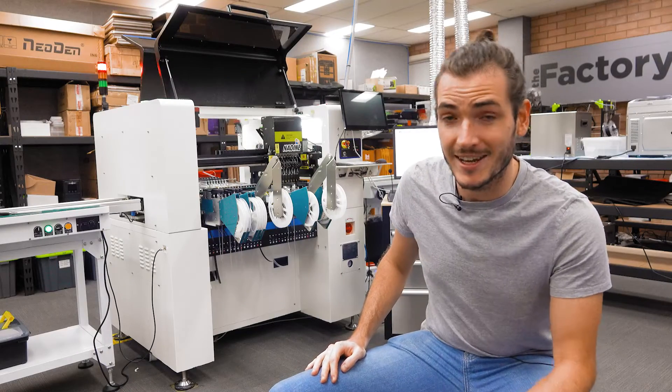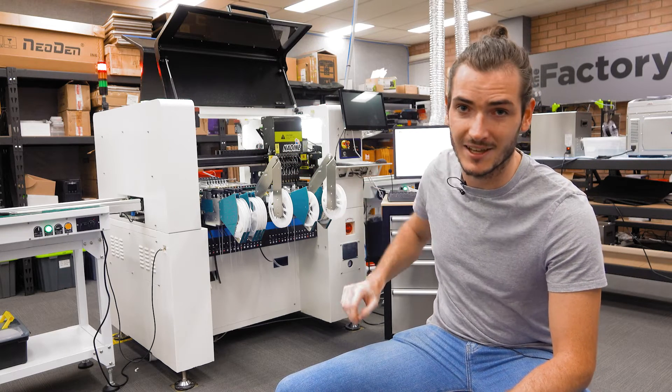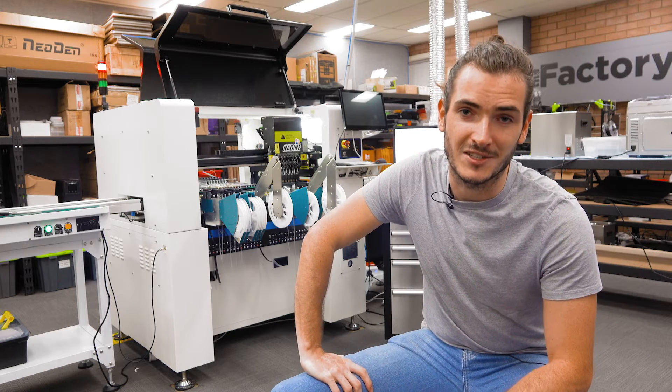In the next video, we'll configure the machine for pick location alignment and pick and place heights. If you'd like us to cover something in particular, reach out on the Core Electronics forums. Catch you next time.